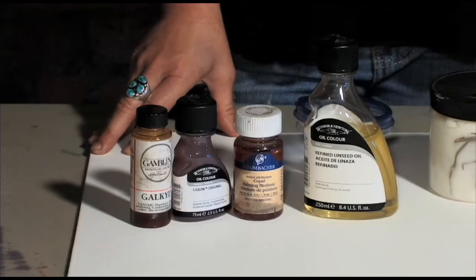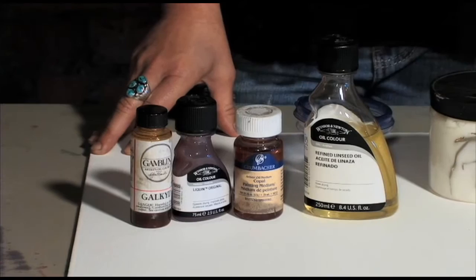And these are faster drying mediums. If it has the word alkyd in the ingredients, basically you know it's going to be a faster drying medium.